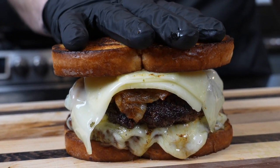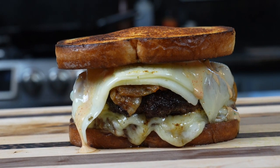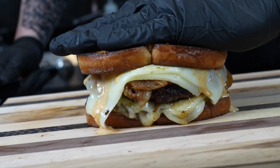What's up guys, welcome back. Today we're tackling one of the most underrated burgers of all time. This is my recipe for an epic patty melt.